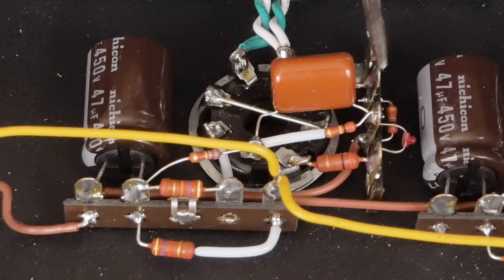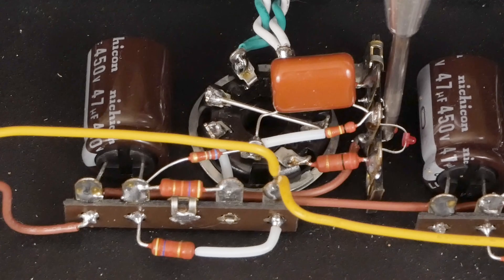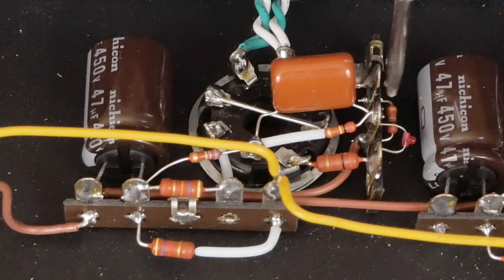Up underneath here there's a 1 MΩ resistor that goes from ground to the grid. That's a safety resistor in case the pot goes open — it also allows you to test the amp without a potentiometer connected. If you were building this as a power amp without a volume control, you'd put something like a 250k resistor instead of 1 MΩ, but 1 MΩ still works fine as a grid leak for a 12AX7.